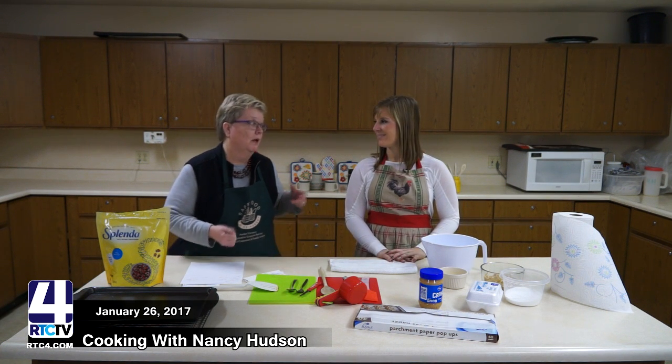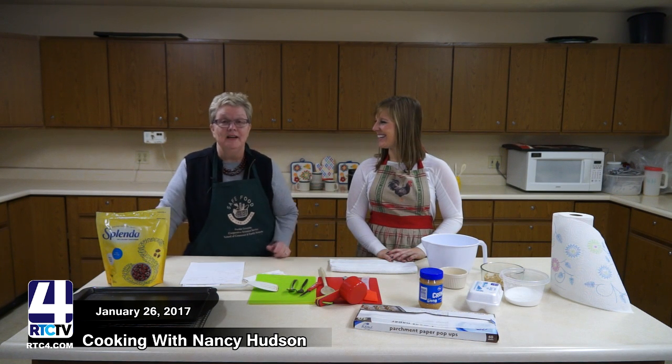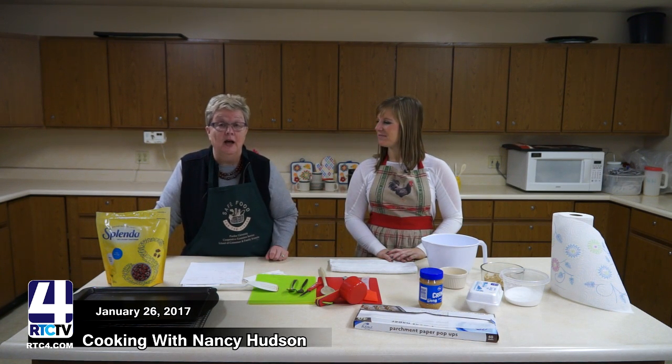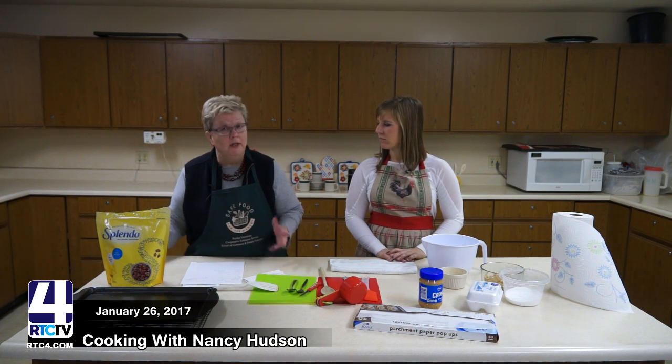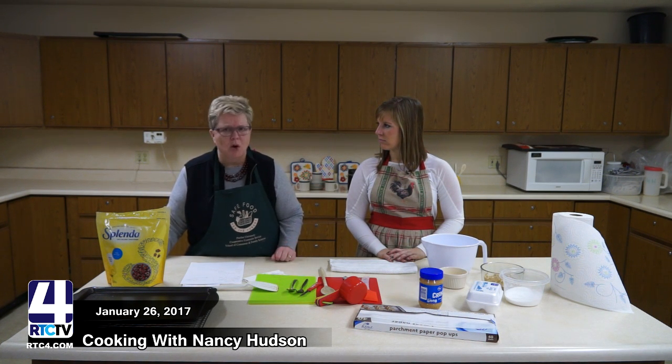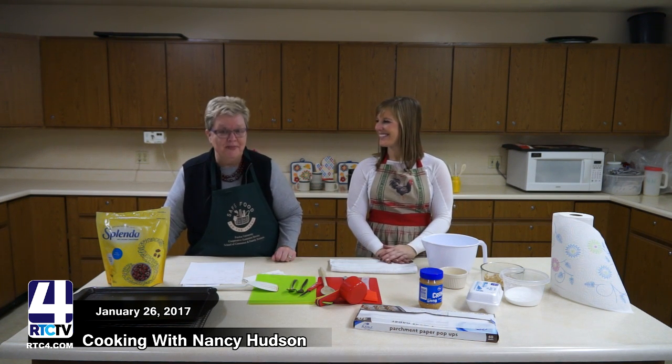I'm going to put a plug in here. I will have a class at Fulton County Library here in Rochester on alternative sweeteners, and that will be Tuesday, April the 18th at 6:30. So if you want to learn more about alternative sweeteners, please show up at the library that night.